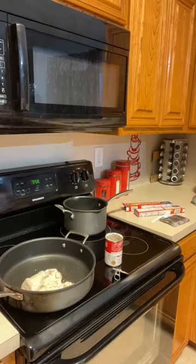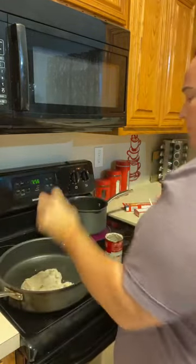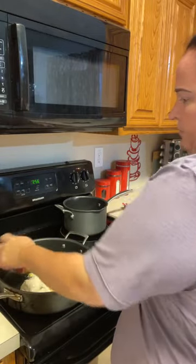I want to get this food going so we can get dinner and baths going — it's almost 8 o'clock. Cream of mushroom, cream of mushroom, cream of chicken — now one can of cream of chicken.